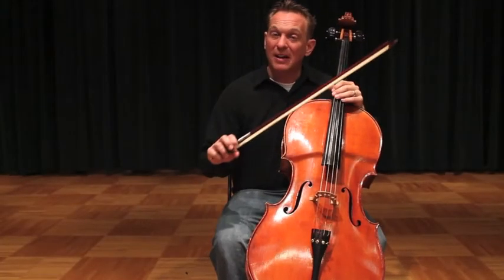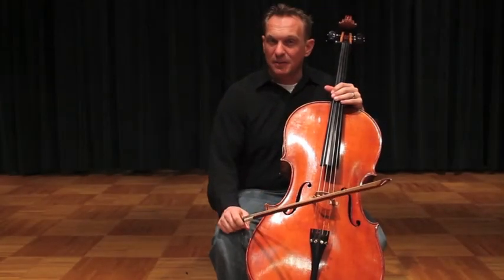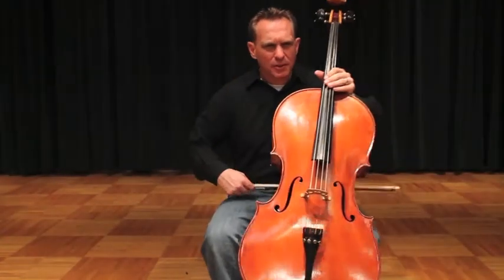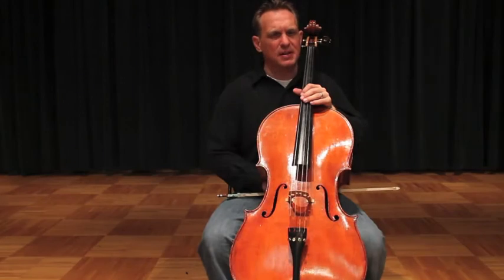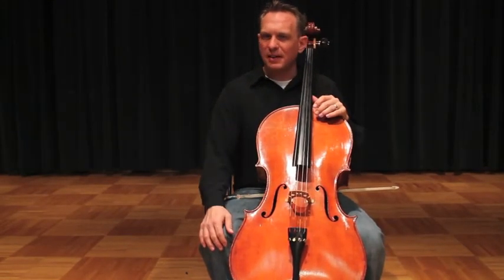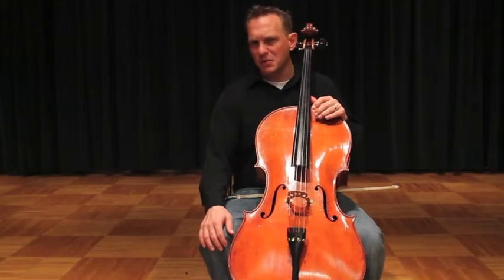Hello cellists. This is your Extensions Foundational Cello Technique video. Extensions are one of the primary things that we learn to do. It's introduced at the very end of book one, but in orchestra literature and solo literature you'll find that extensions are everywhere, and they are introduced awfully soon.